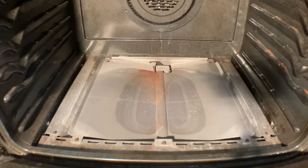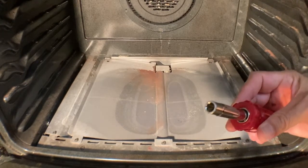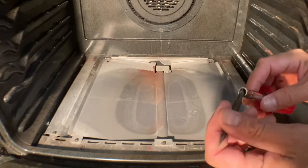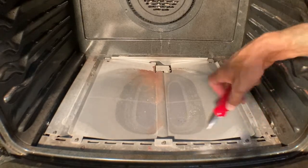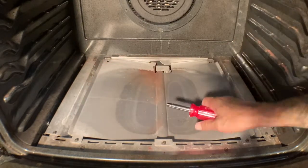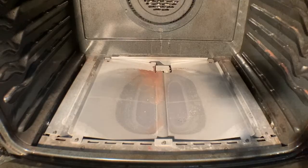Now that you've removed the racks and the bottom cover, there's another cover we have to remove. I always use my six-in-one — just pop off the attachment. You unscrew these; there's going to be three screws right here, and then you'll be able to pop this off and get to your igniter. Let me do that and we'll come right back.